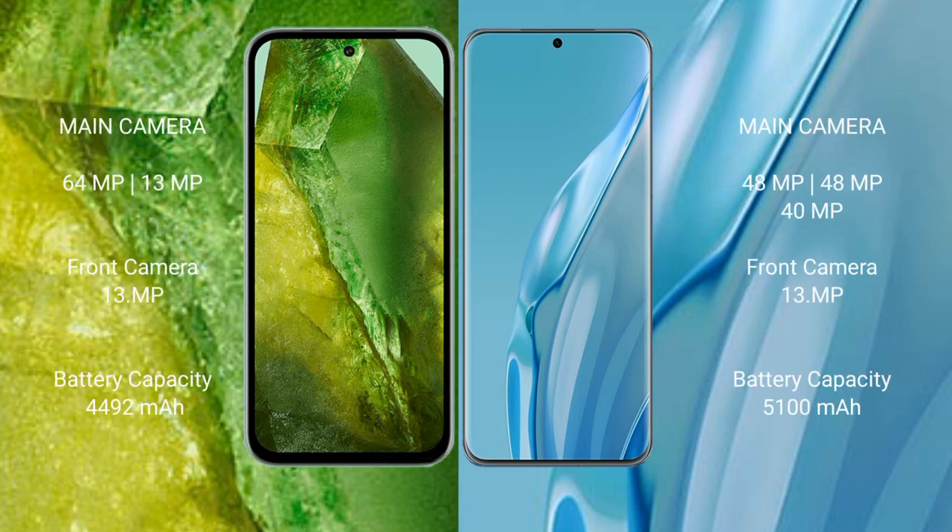Google Pixel 8a features a dual rear camera setup: 64MP plus 13MP, and a 13MP front camera. Huawei P60 Art features a triple rear camera setup: 48MP plus 48MP plus 40MP, and a 40MP front camera.